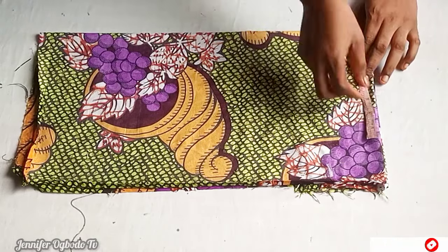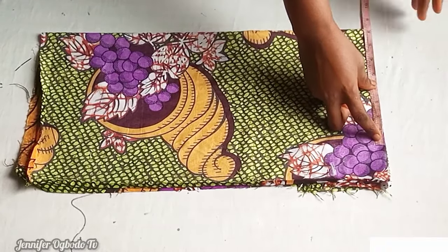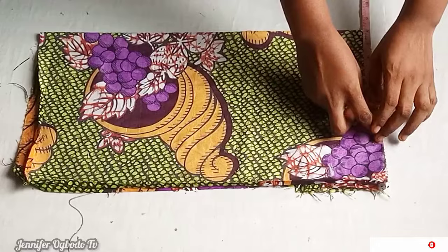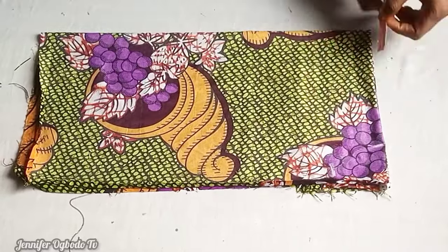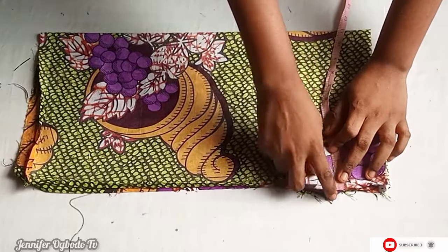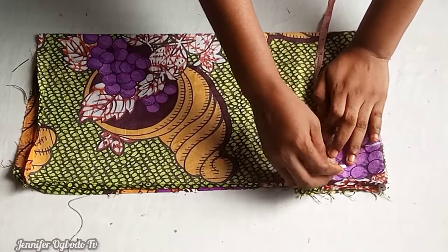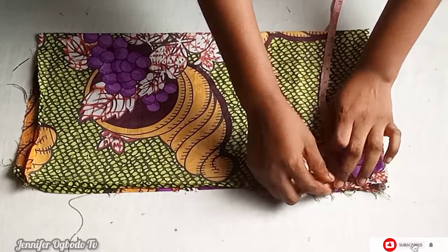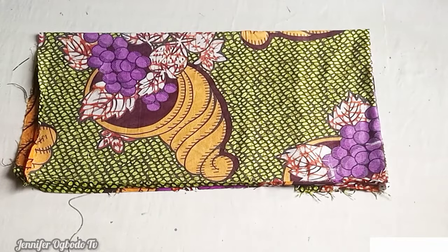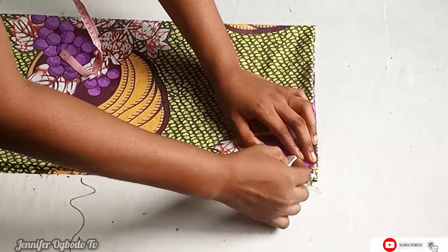For the neck width, use your shoulder measurement divided by two, which is eight inches — place it right there. If your shoulder measurement is seven inches, go ahead and place it accordingly. For the armhole, divide your bust measurement by four and add one inch stitching allowance and one inch for ease. After getting those measurements, carve out your armhole curve from the neck width to the armhole line like this.